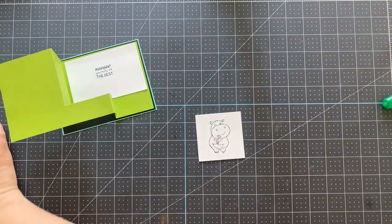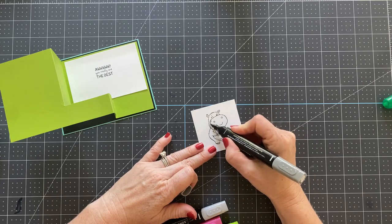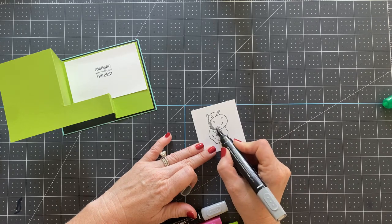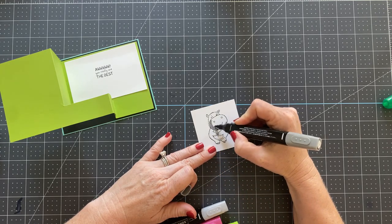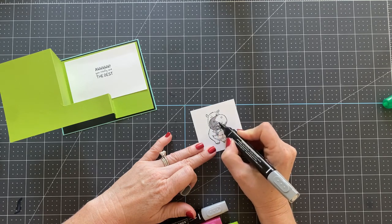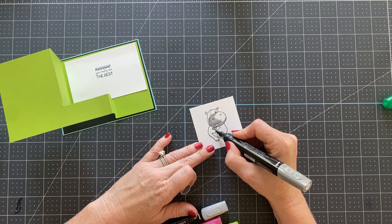And then we're going to do some coloring. I'm going to keep my coloring extremely simple because I knew I would still be very fatigued doing this. I wanted to keep this card as simple as humanly possible, but I still have been missing visiting with you guys and being on my YouTube channel. Being here is better than not, even if we have to keep the card really simple.